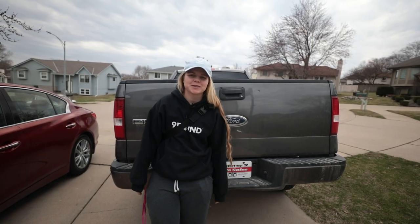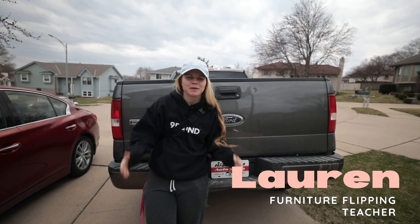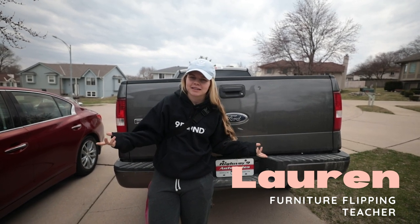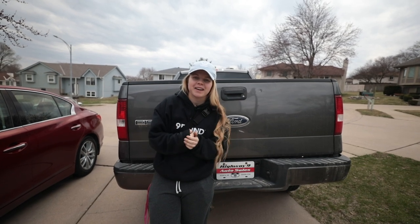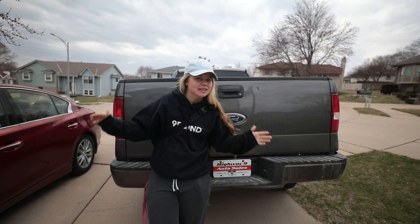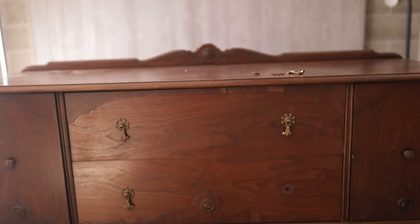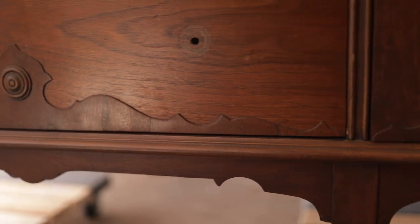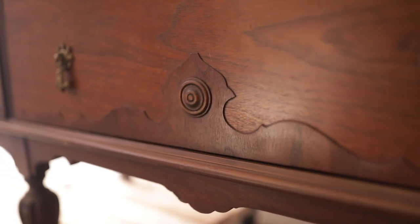Hey guys, welcome back to Furniture Flipping Teacher. If you're new here, my name is Lauren and I am a full-time kindergarten teacher who also flips furniture to earn a profit that I put straight toward my student loan debt. Right now, Neven and I are about to go pick up a vintage slash antique buffet that I found on Facebook Marketplace last night. I got it for a pretty good price — $70 — and it's in really great condition.